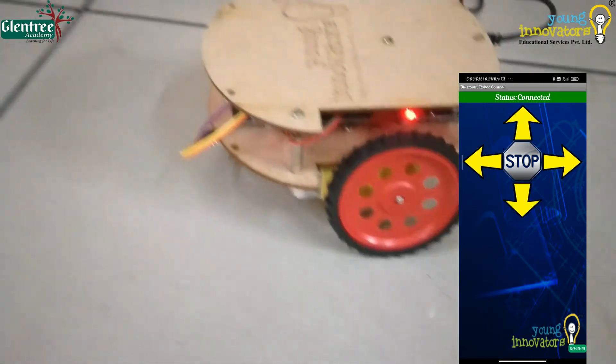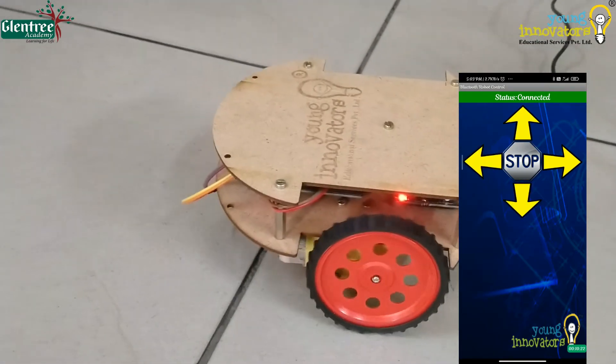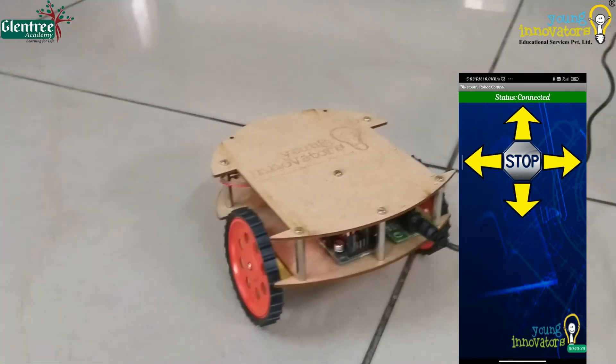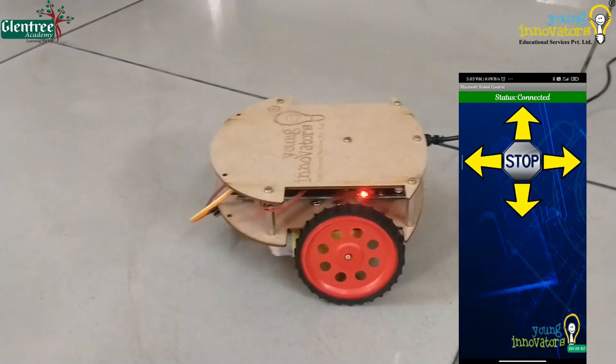Let us test the robot now. The robot is moving when we click the arrow keys in our mobile phones.